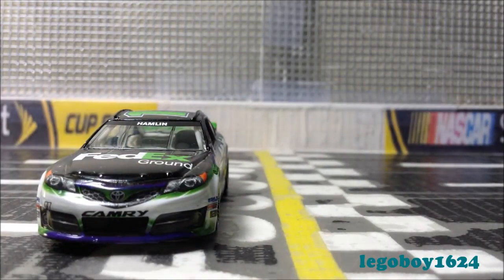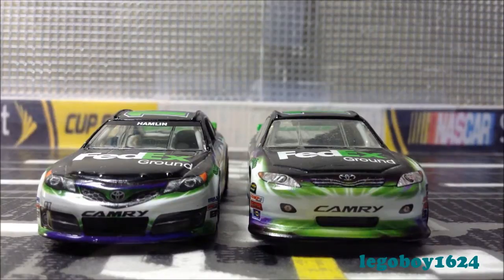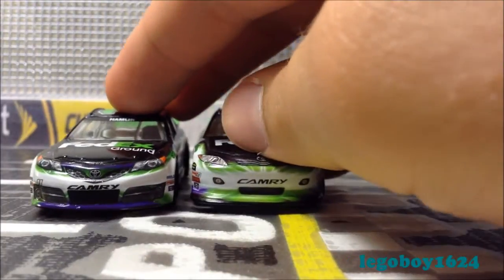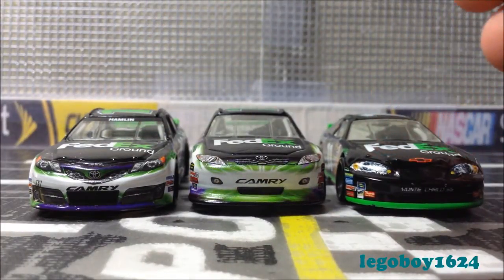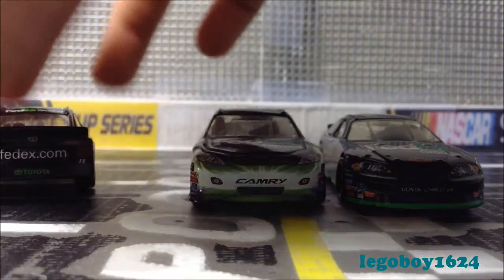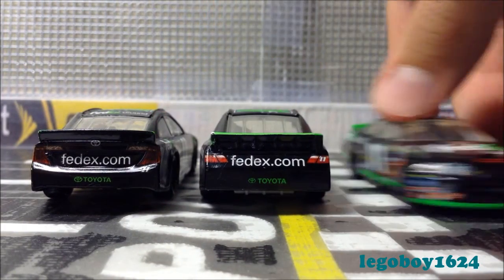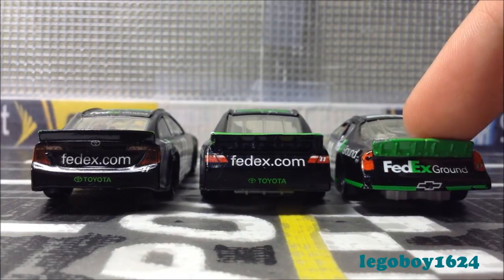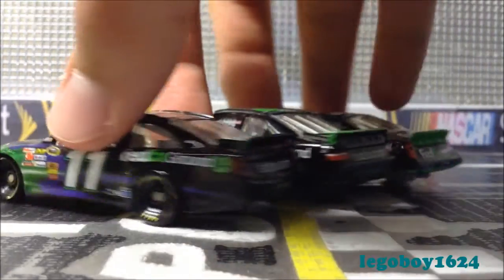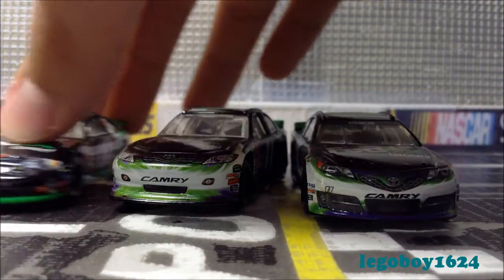Moving on to a comparison of this car — I have the 2011 version and the 2007 version, since Rob mentioned the boring green stripe car. Here's a quick look: the 2013, the 2011, and the 2007. Obviously, major differences between all of them. Moving around to the back — they're almost all identical, actually. The 2013 and 2011 are pretty similar; however, the 2007 is a little different. The hoods of the 2011 and 2013 are all the same.